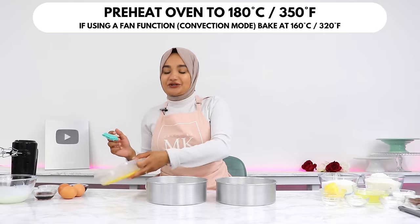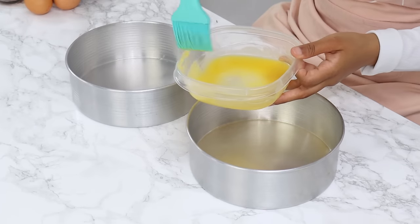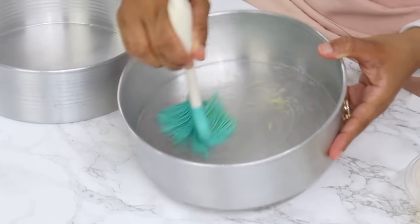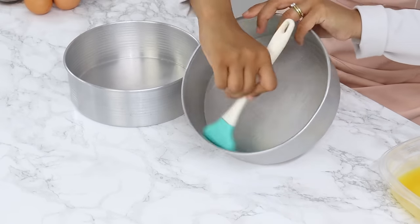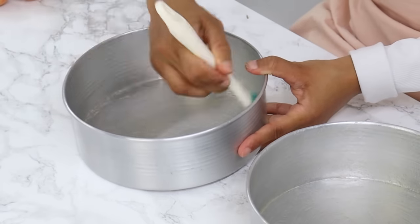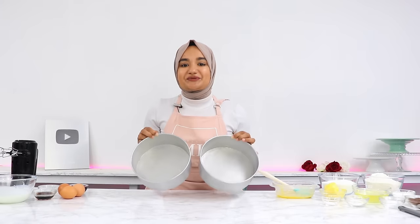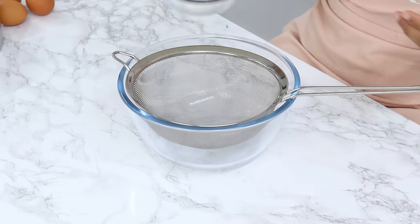To start off, preheat your oven to 180°C or 350°F. If you are using a fan function, then reduce the temperature to 160°C or 320°F. Then grease or line two 8-inch cake tins. I'm using my homemade cake release to grease my tins. Set your cake tins aside for now, and next we're going to sift together our dry ingredients.